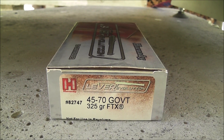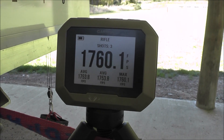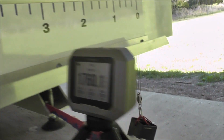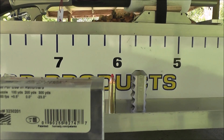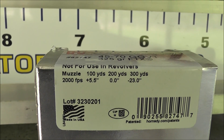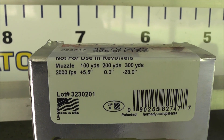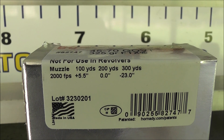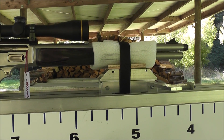That's the ammunition I was using. It was actually going a little bit faster than I thought. As usual the muzzle velocity on the box is a bit optimistic, but it depends on the length of the barrel — this one's got a fairly short barrel on it, as you can see.